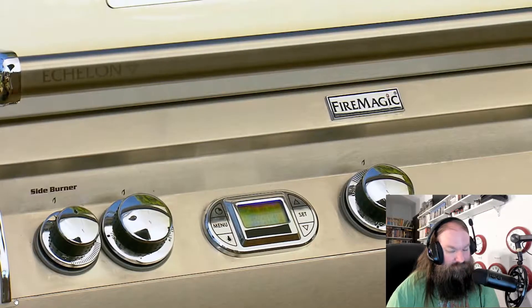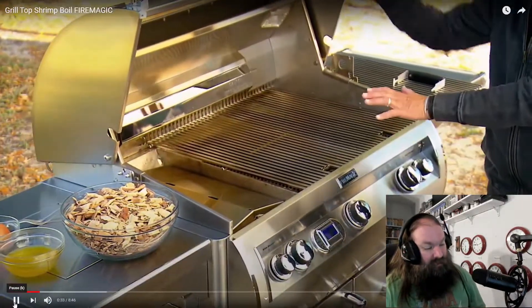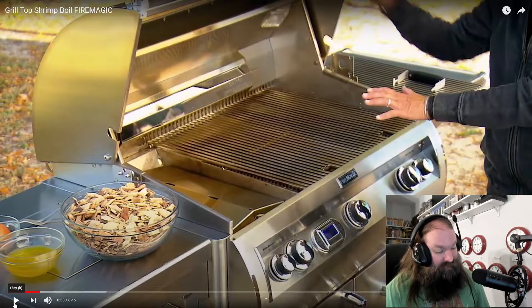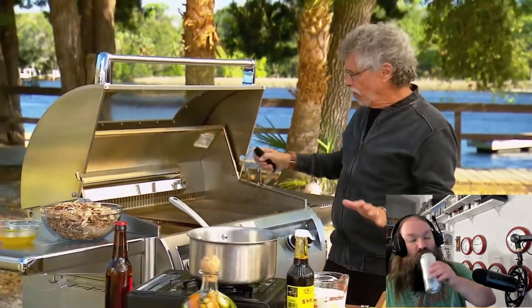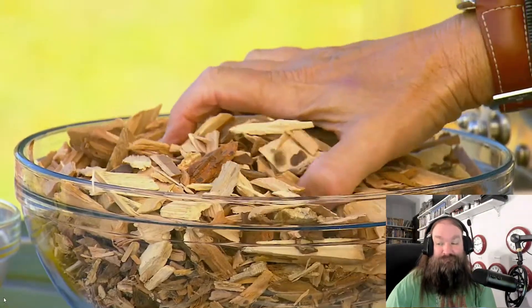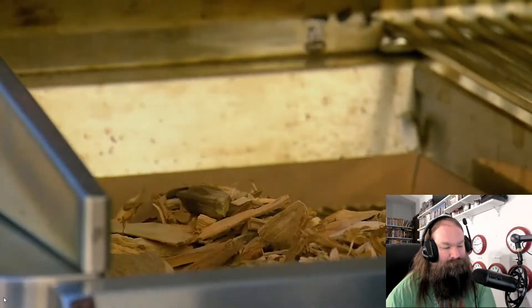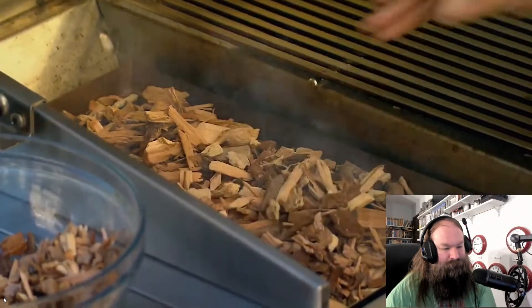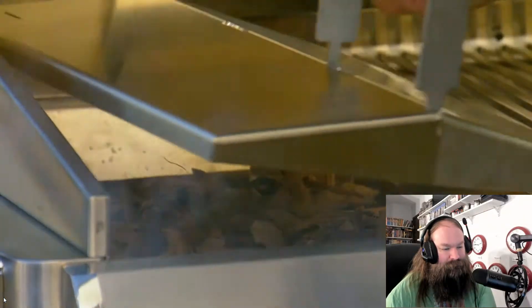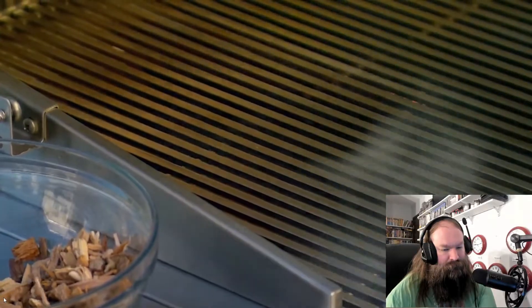To cook the shrimp boil I'm using a Fire Magic Echelon Diamond grill — which probably costs well into the five figures — set up for direct grilling. You want to load the smoker box with wood chips. That's one of the great advantages of doing a grill top shrimp boil: you can flavor the ingredients with wood smoke. You can see we've got smoke already. Now place the lid back on the smoker box, place the grill grate back on the grill, close the lid and you are in business.